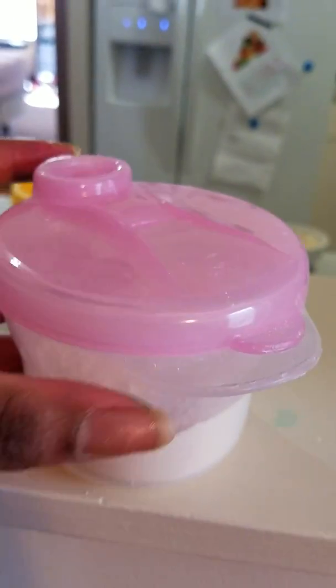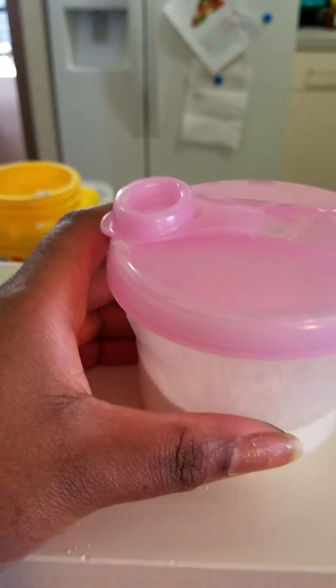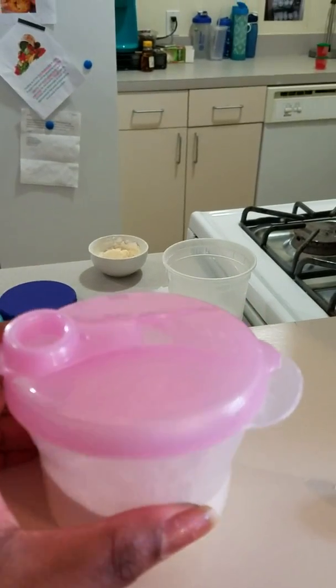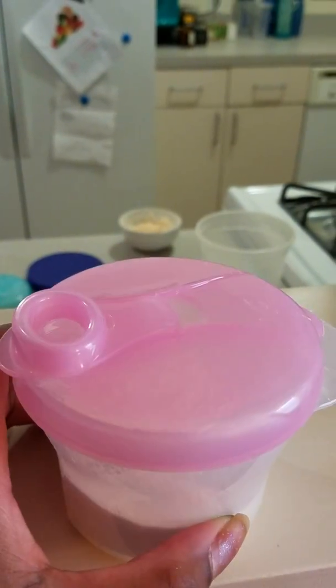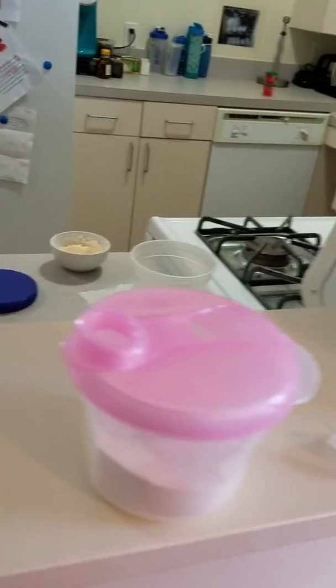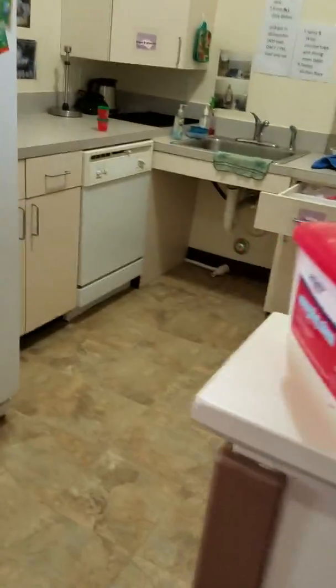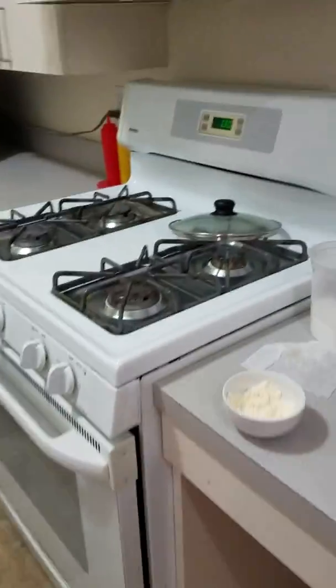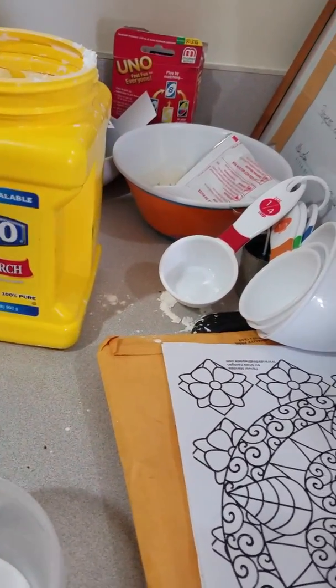Hi everyone, here's my top secret recipe for baby born slash baby alive food — my new recipe. It's yellow, I don't know if you can tell, but this is yellow and I'm gonna show you how I made this. I'm gonna come over here — that was the container, which is not really a secret.